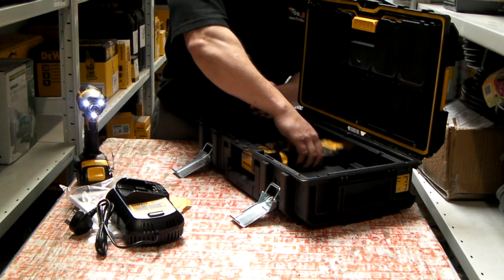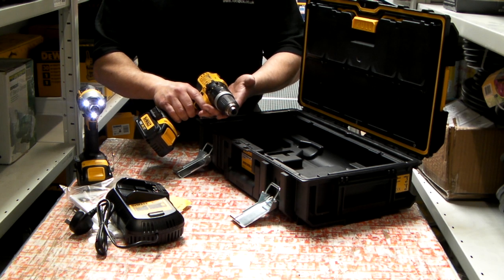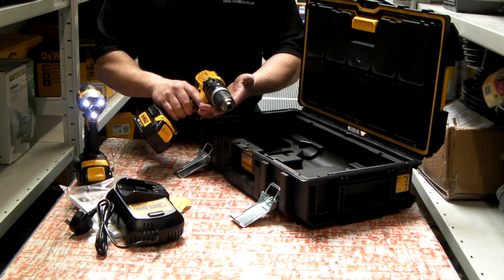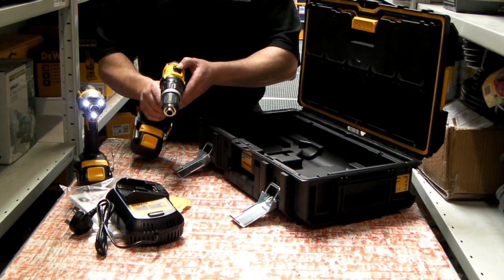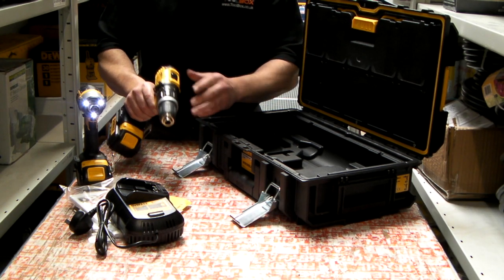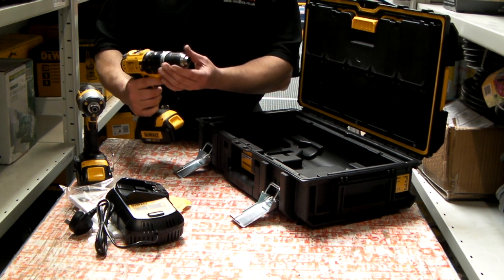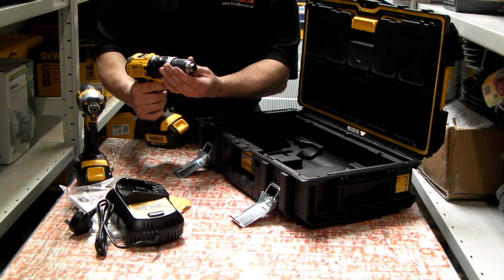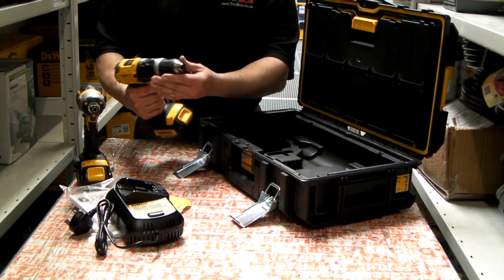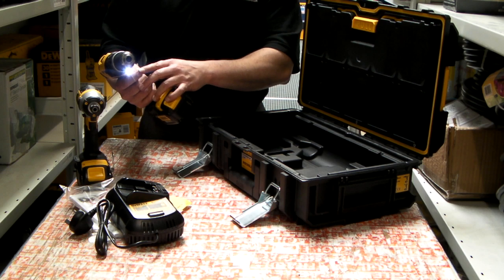The second machine is the 18V Lithium-Ion combidrill DCD785. It has a 2-speed gearbox, 13 torque settings, hammer action and drilling operation. It comes with an industrial black keyless chuck, and also when in operation a light facility.